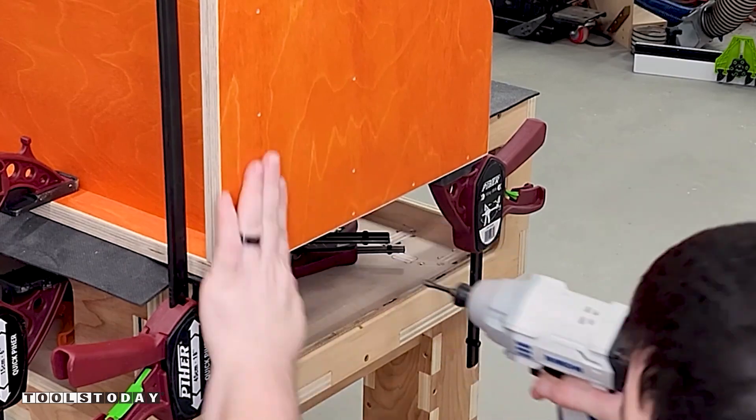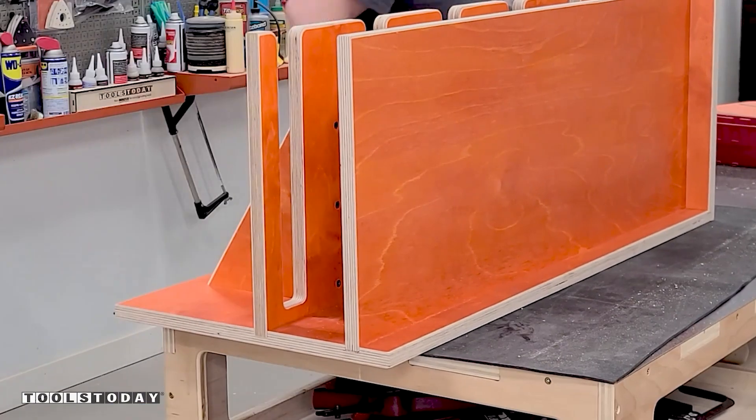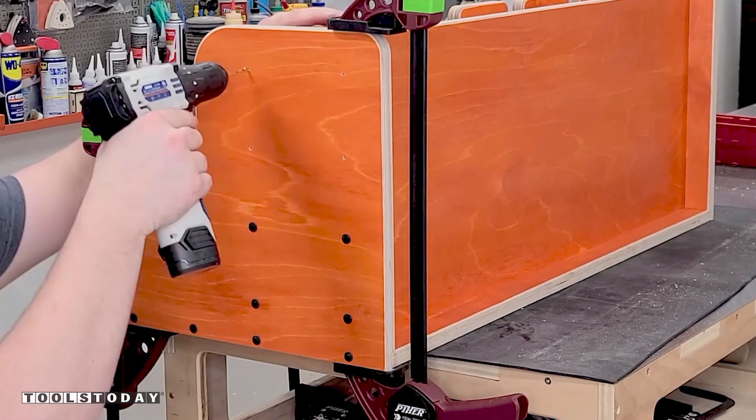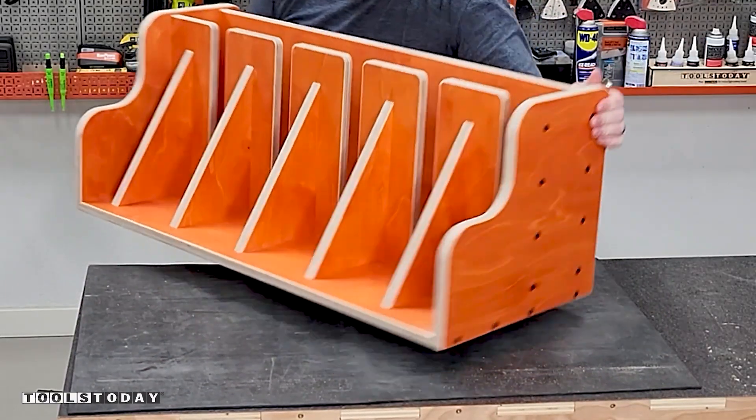I pre-drilled and drove in all of the screws to fully secure everything together. I made sure to use plenty of screws here as this rack will be supporting about 300 pounds worth of clamps. The rack was flipped around and the right side panel was installed in the same way. The rack is now fully assembled and I absolutely love the way that this looks.